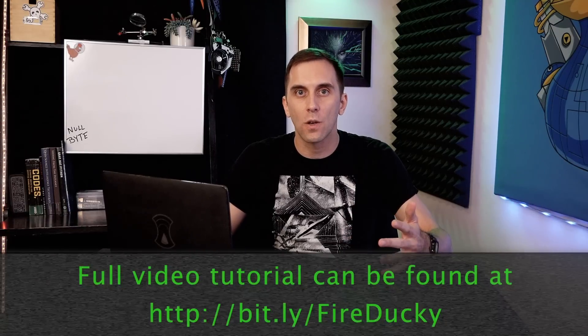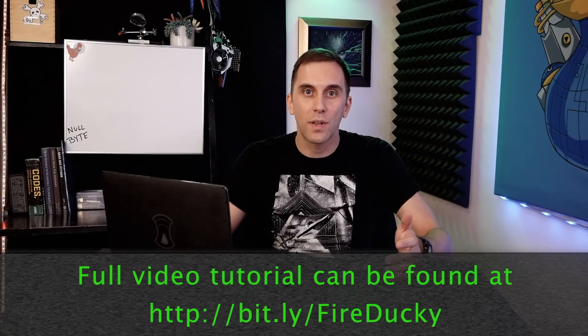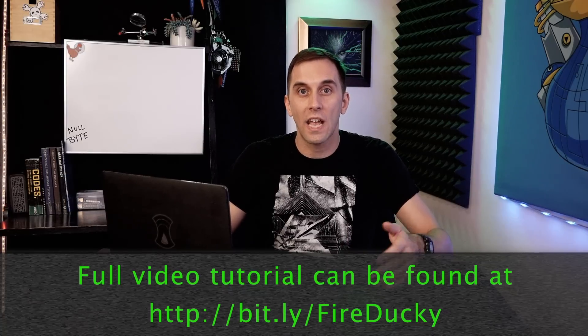In 2019, YouTube started enforcing a ban on instructional hacking, and as a result, we started getting warnings and even a strike on some of our content. Now in order to make sure we didn't get taken off YouTube entirely, we had to move some of the more problematic videos over to the Null Byte website. I understand this is a little bit annoying, but you can still access the content by checking out the link below in the description. Thanks for understanding.